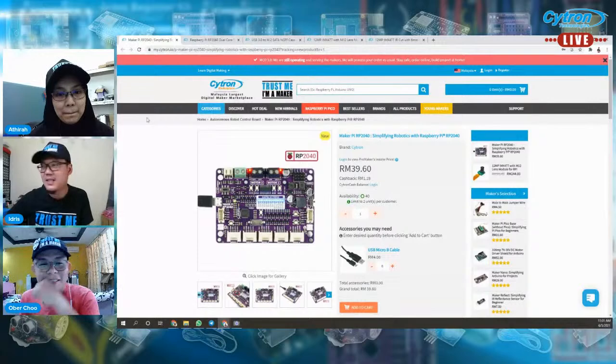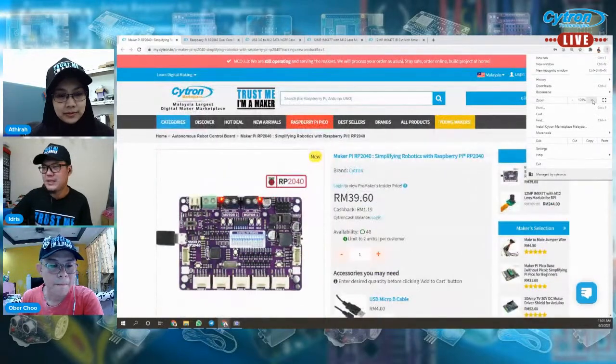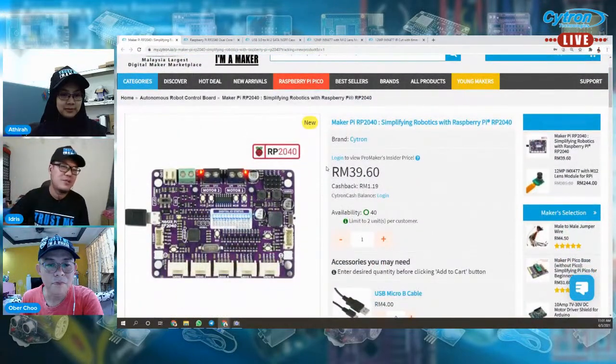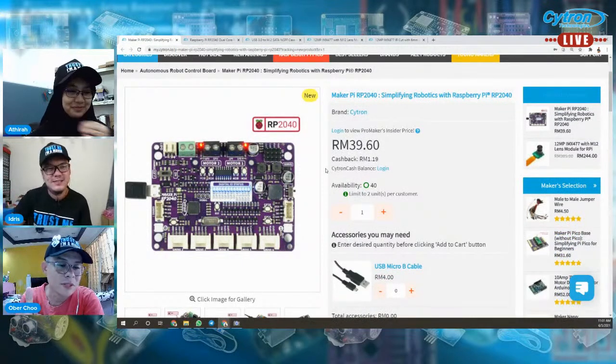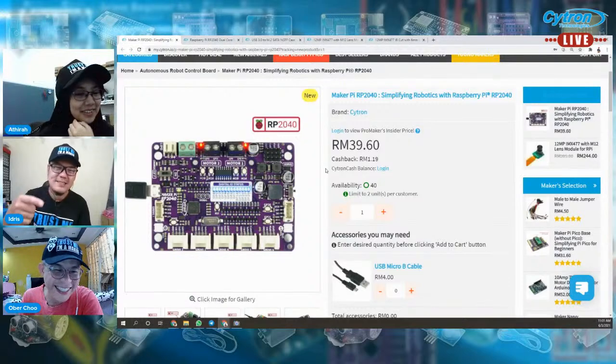Kita mulakan produk baru. Yang ni rasanya semua dah tahu — siapa yang follow Cytron dah tahu — sebab kita buat hot from oven masa hari Selasa, 1 Jun, masa first day lockdown Disney Plus Malaysia. Okay, cakap pasal Disney Plus.